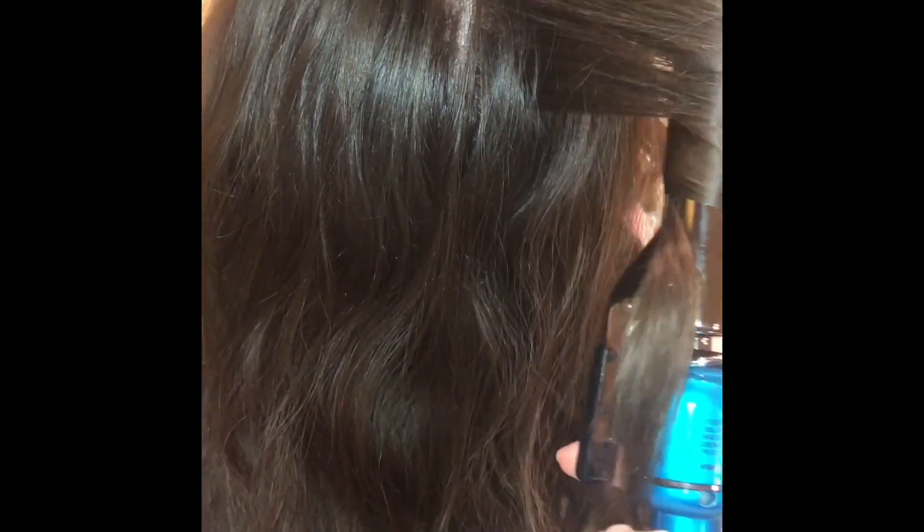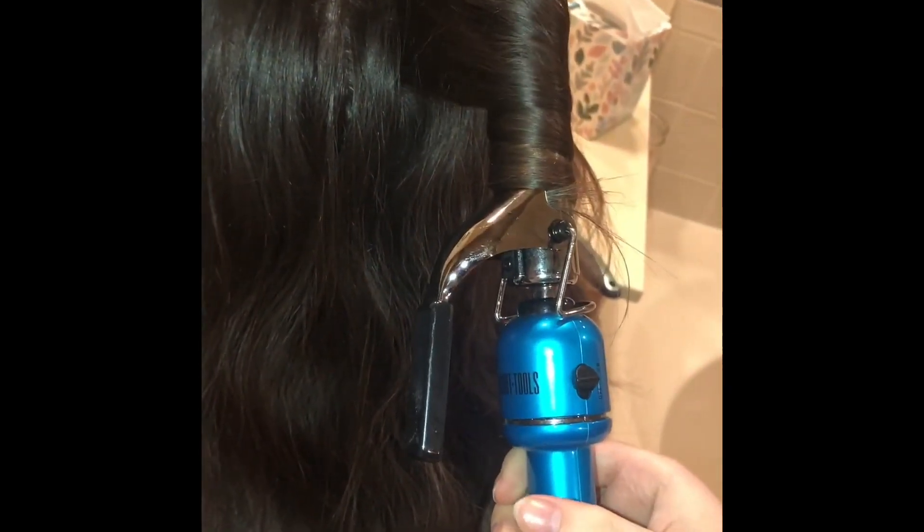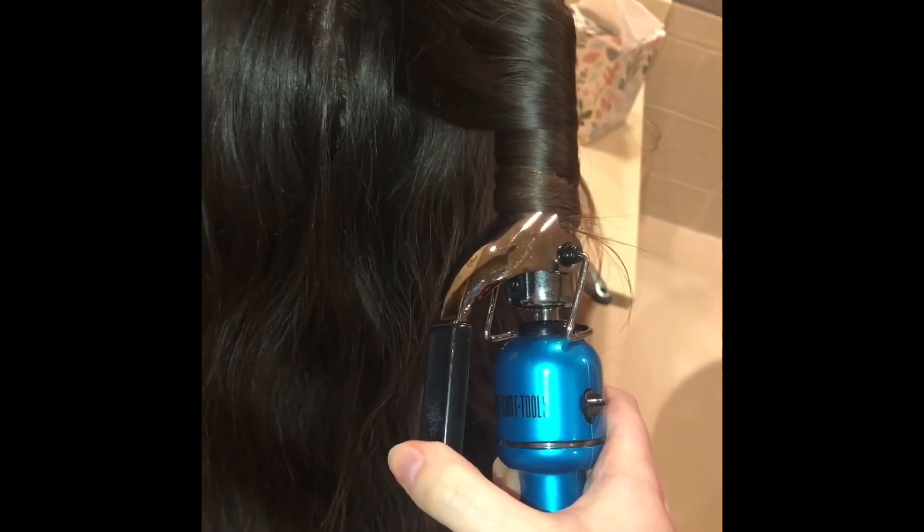Next, you want to grab a strand that's about the width of your finger, and you want to take the curling wand, open up the clamp, pull down and twist away from whichever the opposite direction. Then you're going to open up the clamp again and move down the hair and roll it up again. I repeated this twice in both directions so that you guys could see, and that's really all you do.